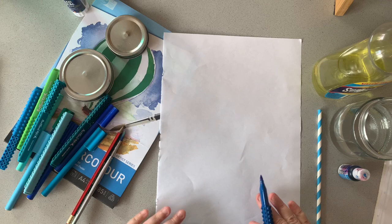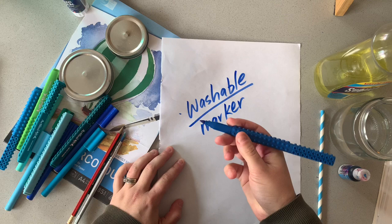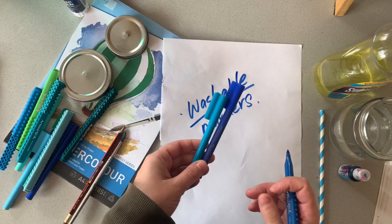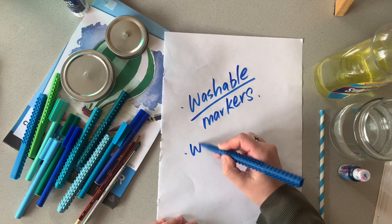You do need a few things for this bubble blowing based task today. For the main part of the task, you'll need some washable markers — the washable part is really important. It means that the colors will blend and wash when you add water. If you're using a permanent marker like a Sharpie, this won't happen. Things like the Faber-Castell Connect pens are all washable. 90% of these markers are washable, so you should be able to have a nice range of colors — I've got a lot of aquas and blues for this particular bubble task.